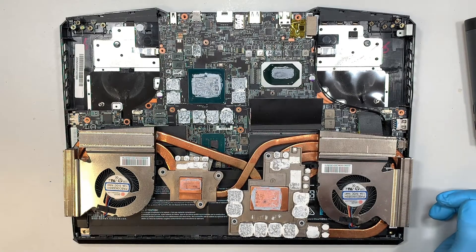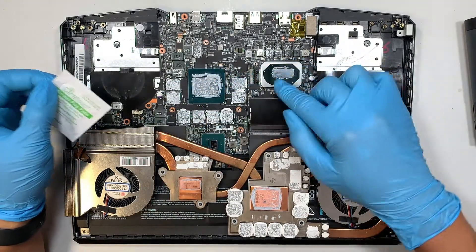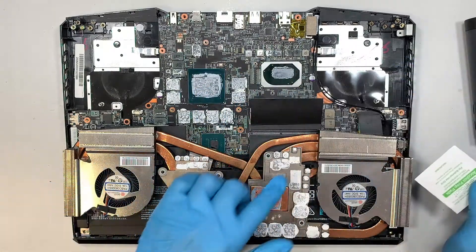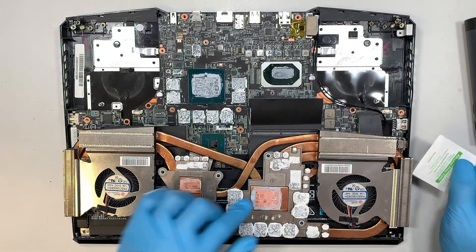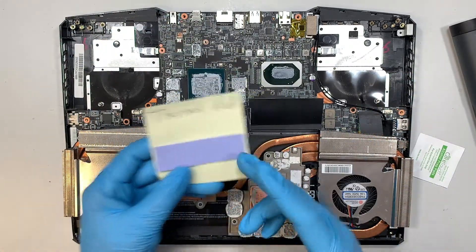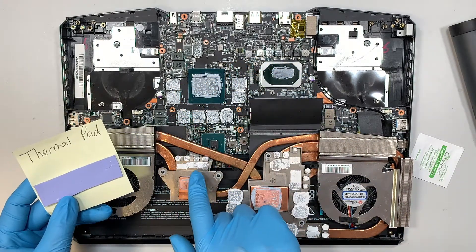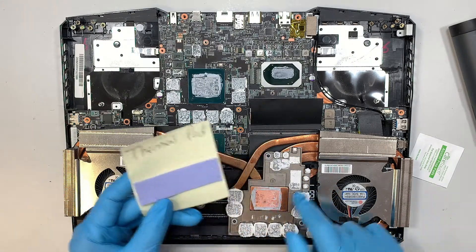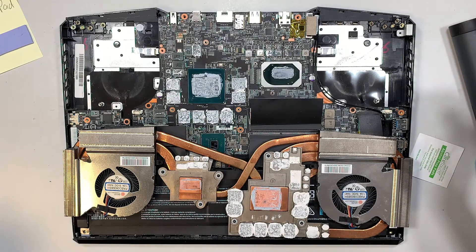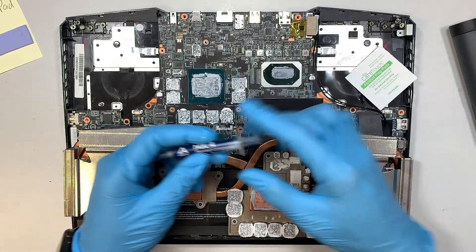Get yourself some alcohol wipes and wipe down all that thermal paste. These are the thermal pads — clean them off and get yourself a new thermal pad, cut it to the sizes you need. Follow along with the original sizes, cut it, and paste it on. That's for the thermal pad. For the thermal paste, clean it all off with alcohol wipes and then apply the new thermal paste.